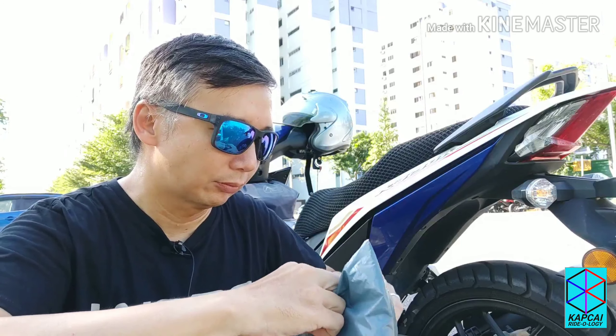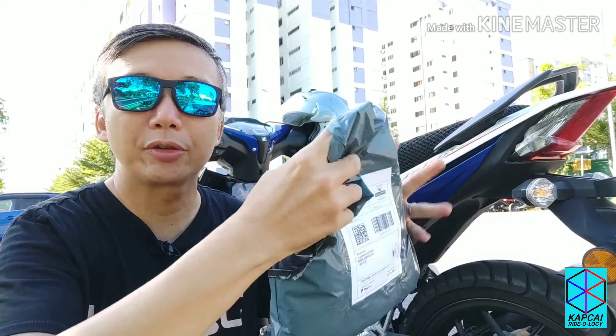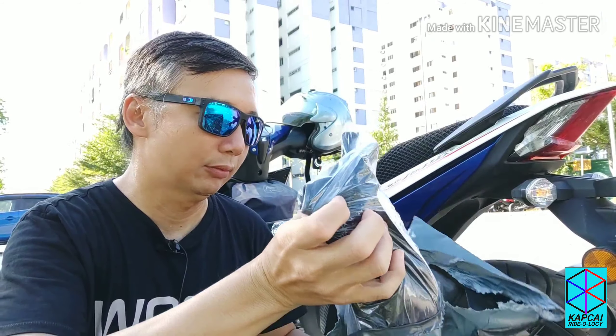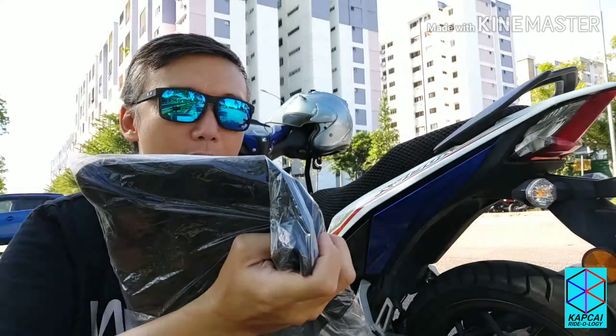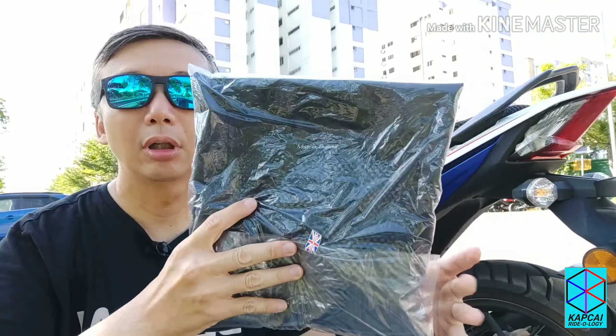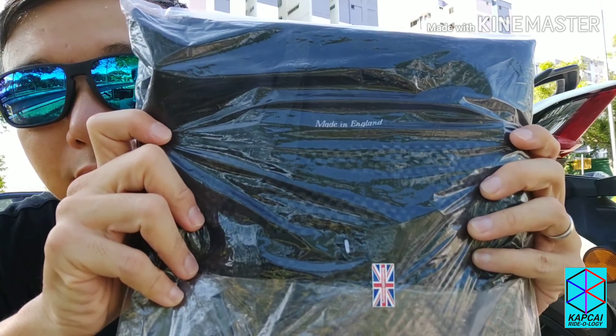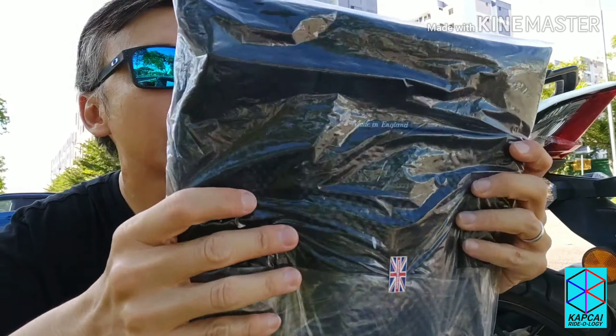Okay, good. Very small bag. What is this? You can see this — made in England, and then with his flex.